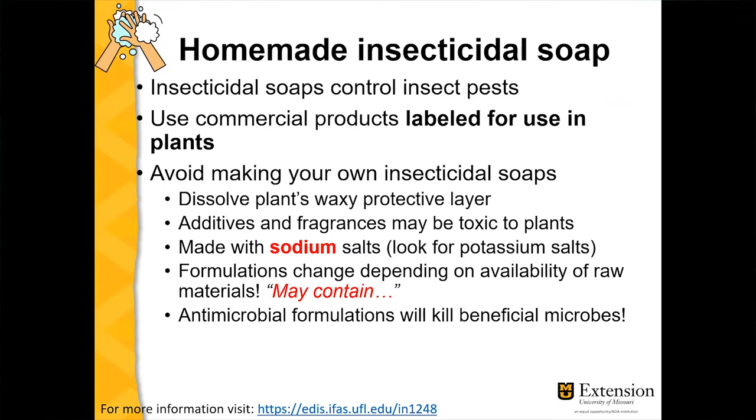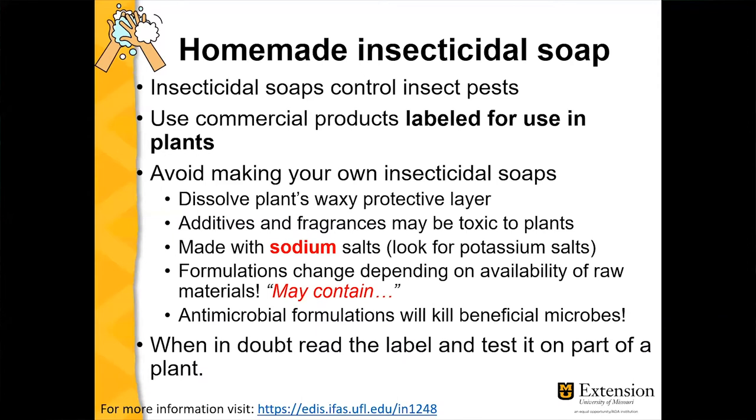Also, some soaps have antimicrobial formulations, and you want a healthy microbial community in your soil to help your plants. Antimicrobial compounds are generalistic — they'll kill everything that's living, including beneficial microbes. When in doubt, read the label.